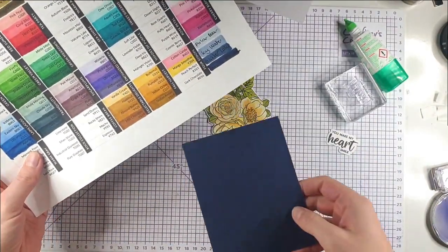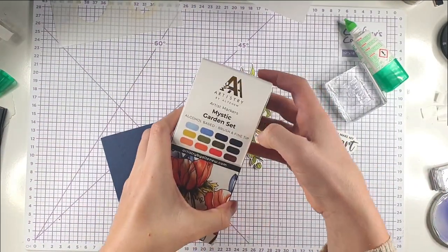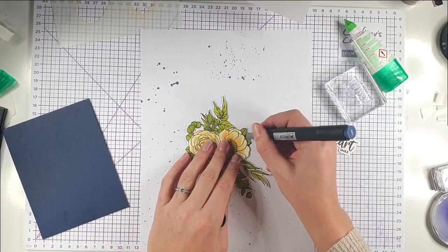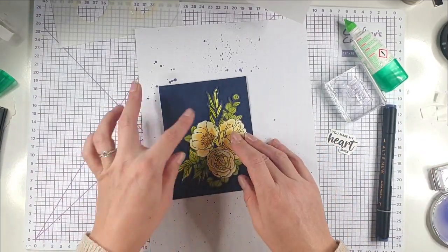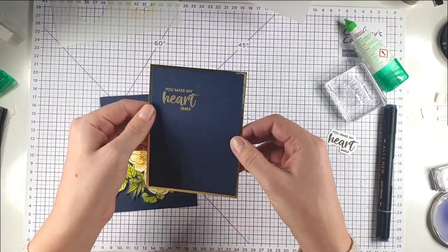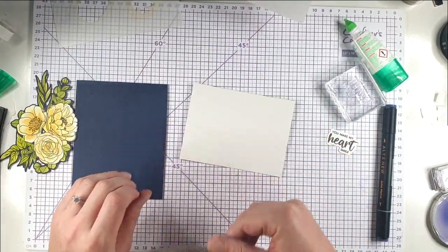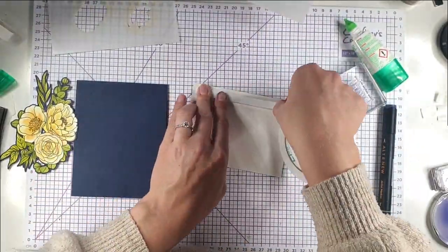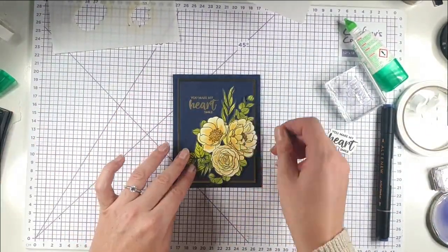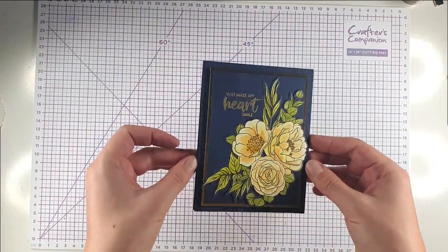I'm going to heat emboss the sentiment in the same Antique Gold embossing powder I used earlier. My cardstock is slightly warped from heat embossing, so my trick is to glue it onto the piece behind it and put a big book on top for a few minutes to keep it flat. Then I'm using the Optic Mountain alcohol marker from the Mystic Garden set to colour around the outside of the flower on scrap paper first — you can see that blends really nicely into the background now. I'm popping the flower up on foam tape and that card is finished.